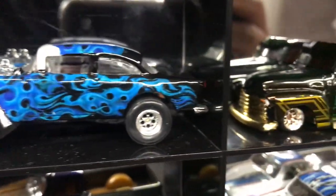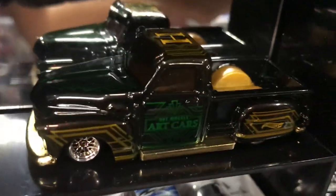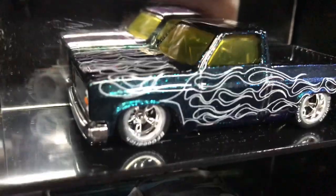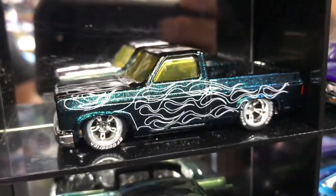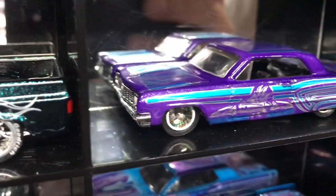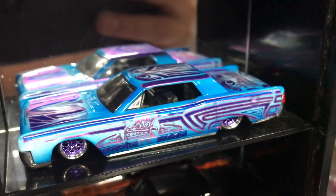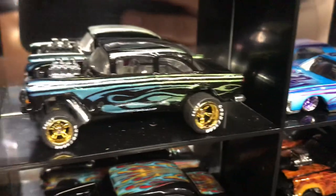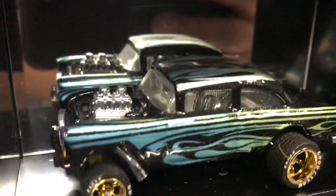And a Troca — everybody likes a Troca. Pretty cool rims. And an 82 Chevy Cerrado — look at that sparkle on that paint. Awesome. This is called Hot Wheel Bling. And a 64 Impala — look at this beautiful color. And a Lincoln Continental — beautiful color.